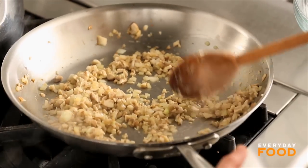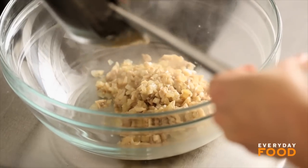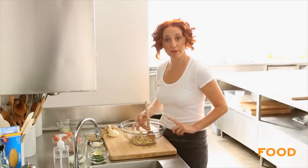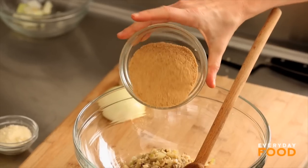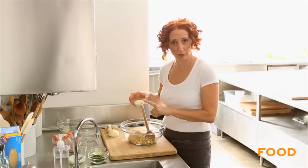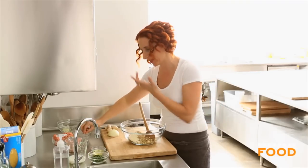Everything is nice and soft and the onions are translucent. Transfer them to a large-ish bowl because you're going to mix your meatball mixture right in the bowl. To the mushrooms, add a half cup of dry breadcrumbs and two tablespoons of grated Pecorino Romano cheese. If you have grated Parmesan cheese and you want to use that, go right ahead — that's fine.